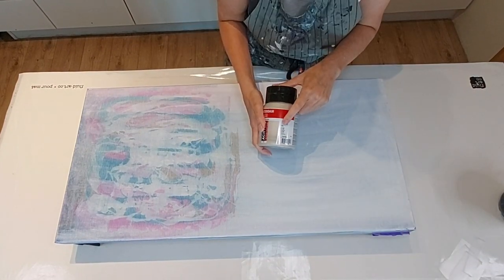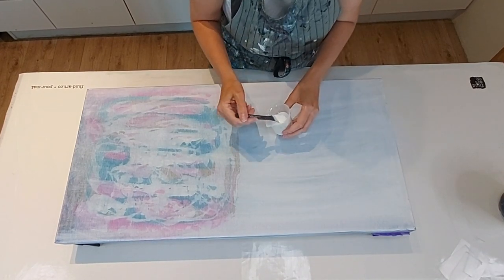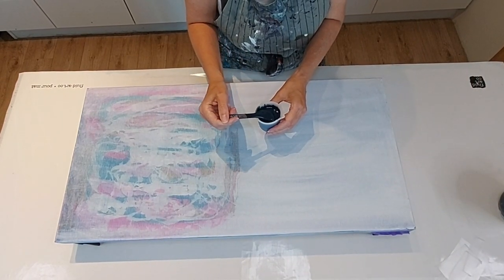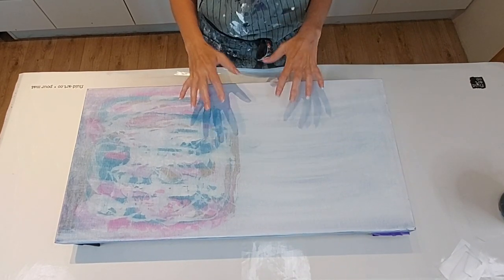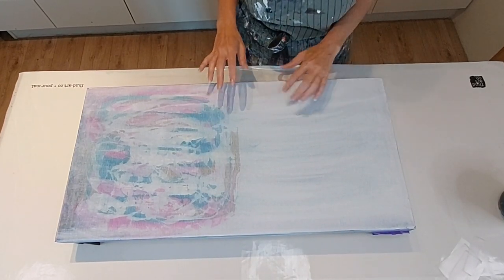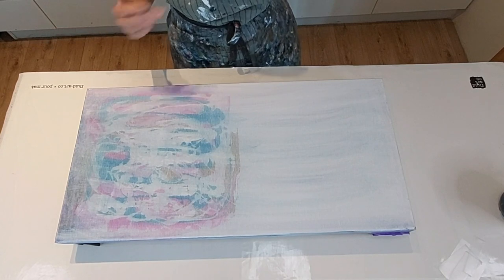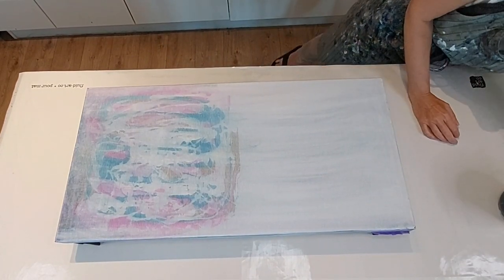I'm also going to use Amsterdam silver, Amsterdam pearl blue, and just your standard titanium white. Then I have a cell activator that matches my base coat — oxide black mixed with phthalo blue. If my cell activator doesn't match the background color and there's a mismatch when I pick up any of that black, I kind of don't like that, so the cell activator is a custom color as well.